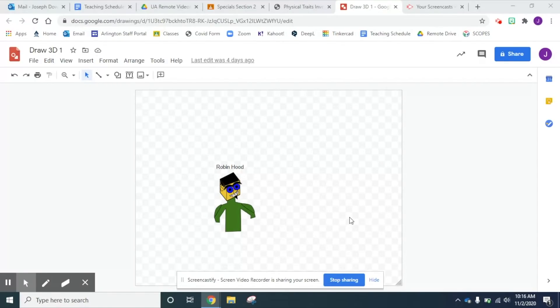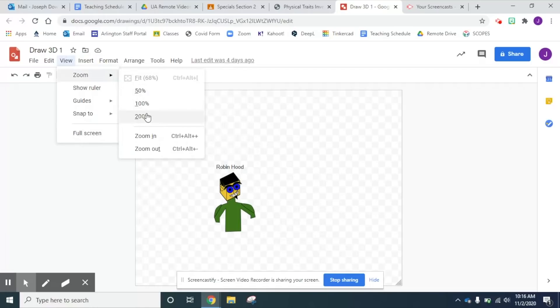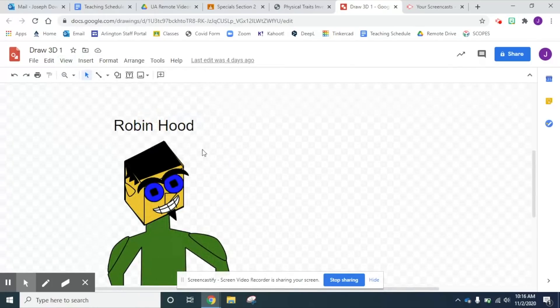I'll give you guys till midnight tonight — maybe Thursday if not a lot of people turn in, I don't know. But anyways, let's see if we can finish this up today. So I'm gonna start off, go over to View, go to Zoom, go to 200% so I can see my drawing up close.